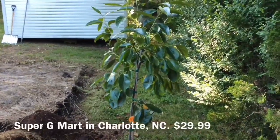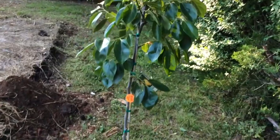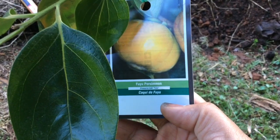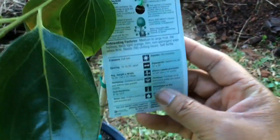I actually found this at an Asian grocery store, and it's about, I'd say, four feet tall. This is the variety Fuyu. And in case you're interested, I'll show you the growing instructions.